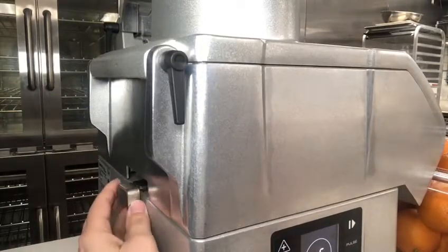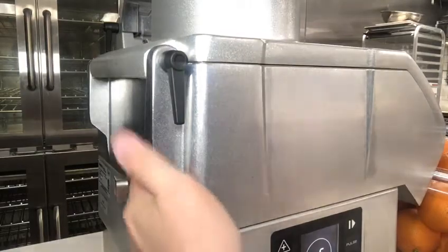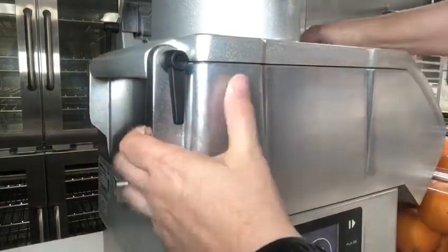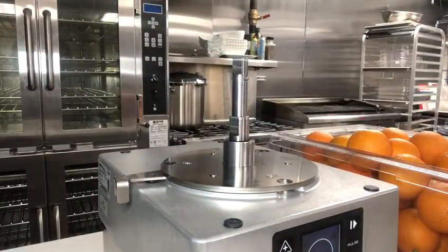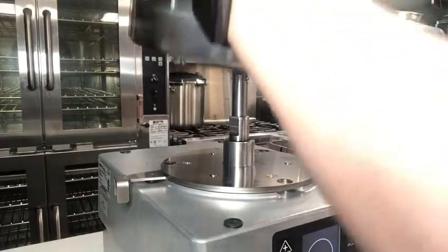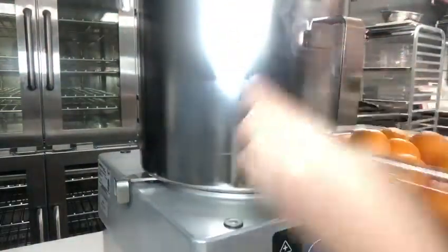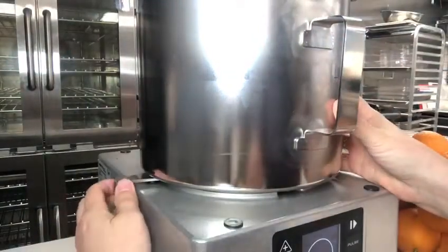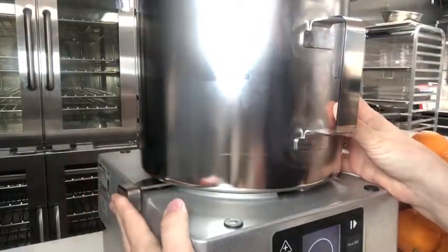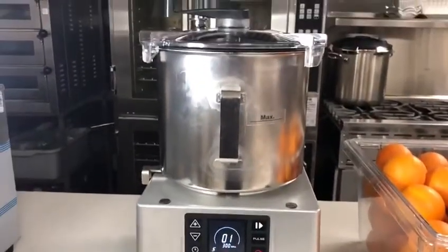To interchange the heads, you're just going to release the lock button and lift the unit up off the base. Then you will add the emulsifier, making sure that the handle is facing towards you. Then all you do is lock it back into place. Now we've converted the unit into the emulsifier.